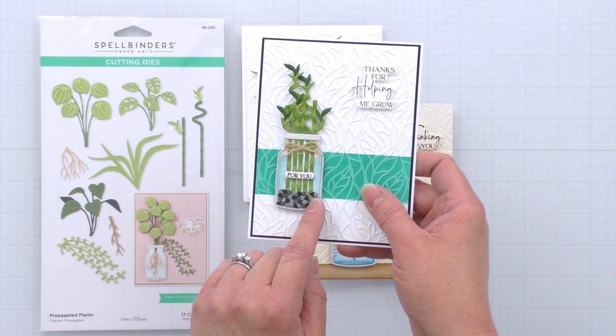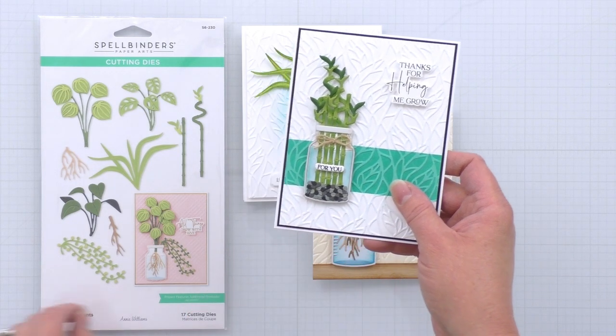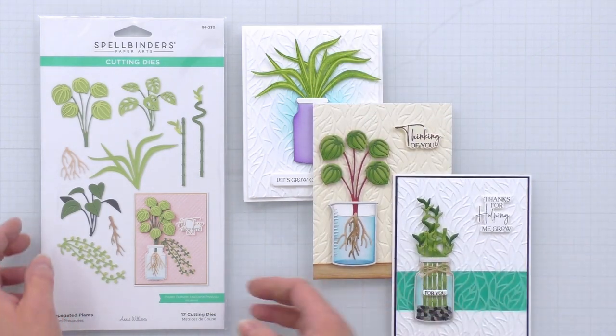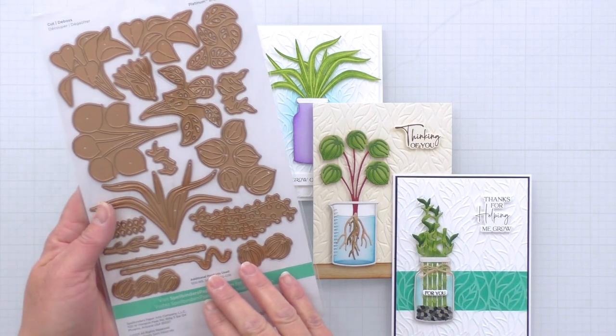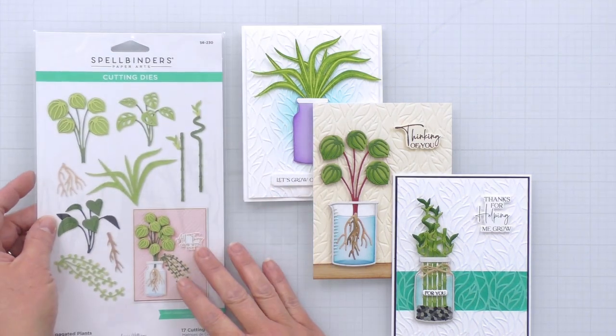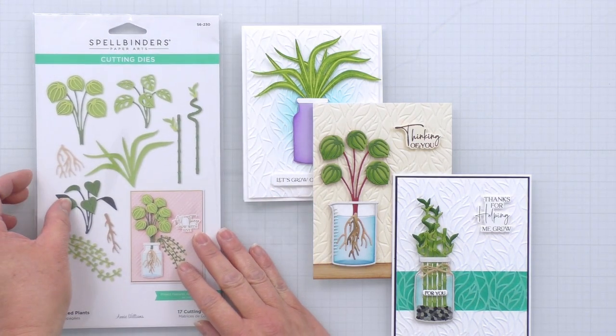Now the gravel at the base of that jar is actually from the String of Pearls — it's that top layering die. It's all these little pearls and I've just clustered them at the base of the bamboo to create the gravel.